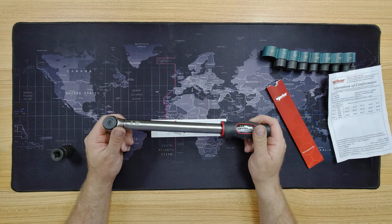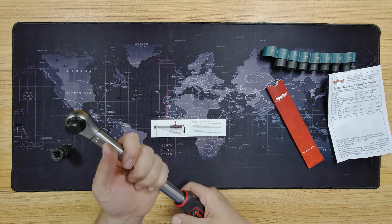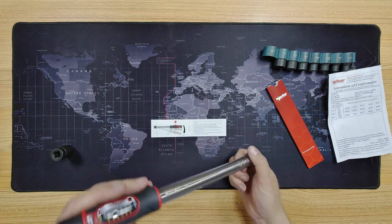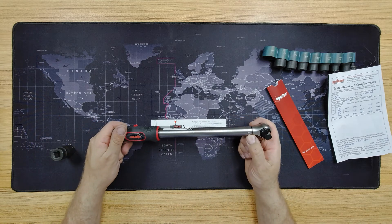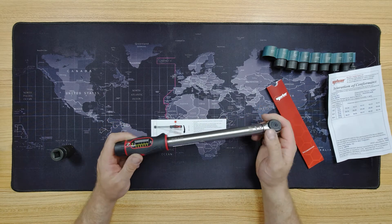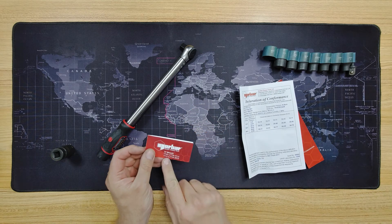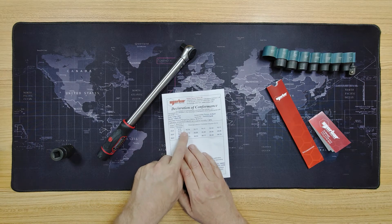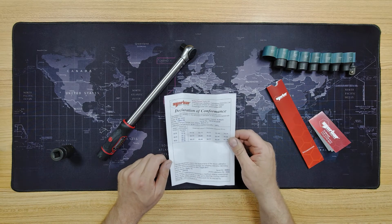Overall, I think it feels like a really good quality tool. It's the cheapest one they make, but I wouldn't call it a cheap tool — I'd call it quite a well-made, sturdy tool. I'm sure it's accurate. There's no extension facility, but this is the cheapest one they make so I'm not surprised. The range is 10 to 50 newton metres — technically 20 officially, but they actually tested it at 10 and it works at 10, so we can reasonably assume it's good from 10 to 50.